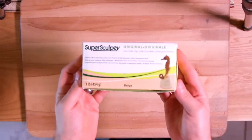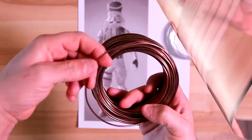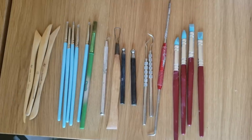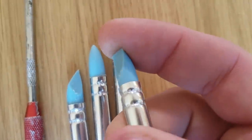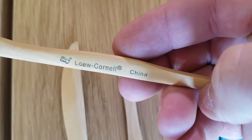Okay, what we're going to need here is some Super Sculpey original, aluminum wire for armature, a reference photo, an assortment of sculpting tools like these. I especially like the silicone ones — they're squishy. Some alcohol for smoothing. Okay, enough of this.